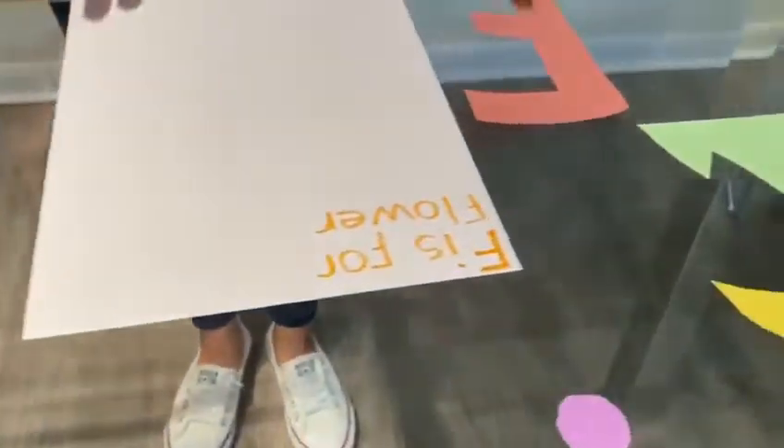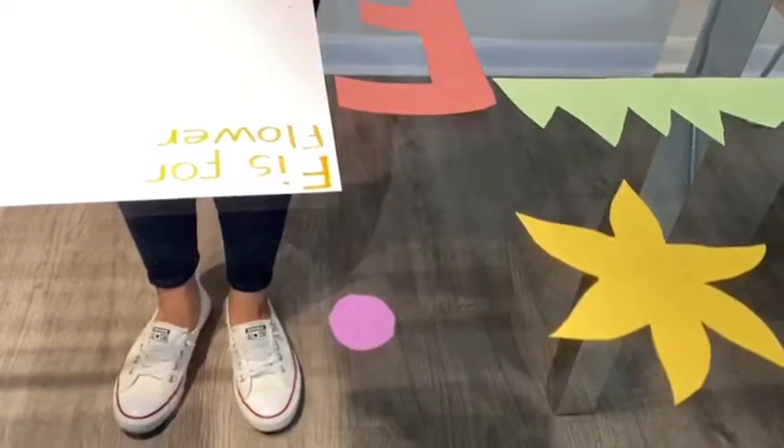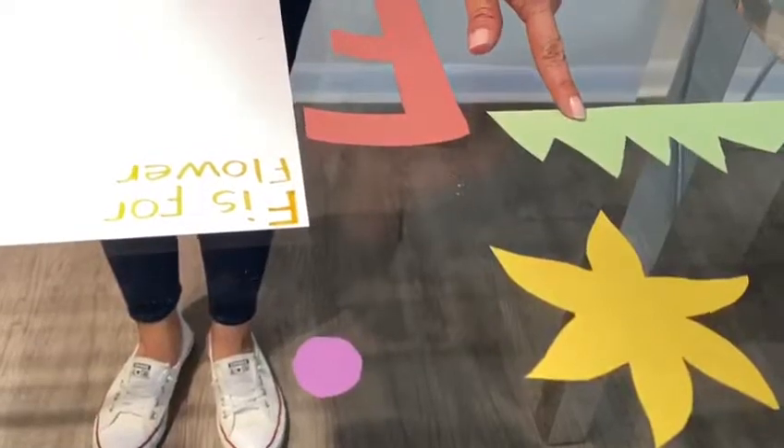Second, we will be making a flower for the letter F. Have your parents cut the flower parts for you. You will need the seed, the flower, the plant, and the stem.